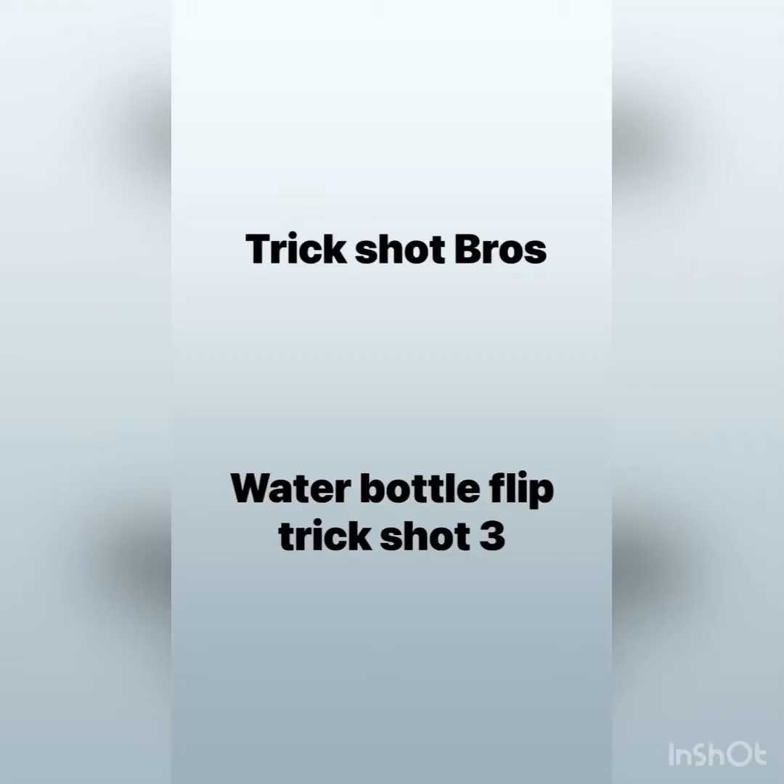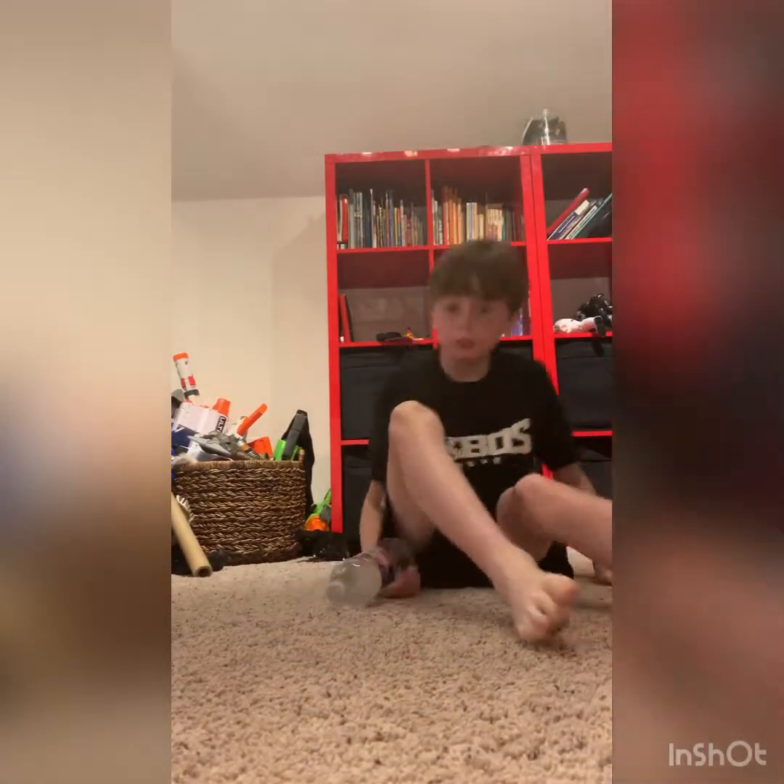Welcome to Water Model Flip Trick Shots 3. Let's go! Boom!